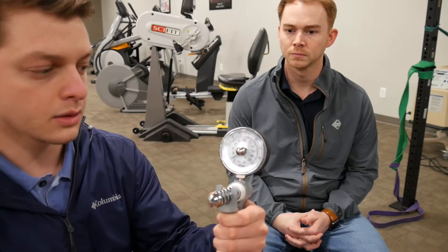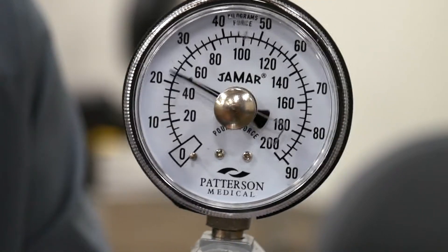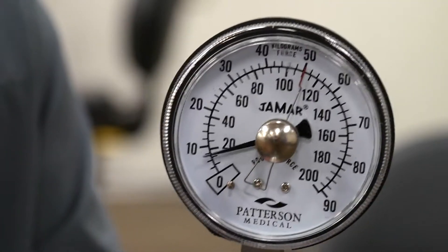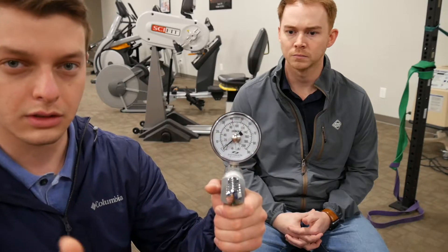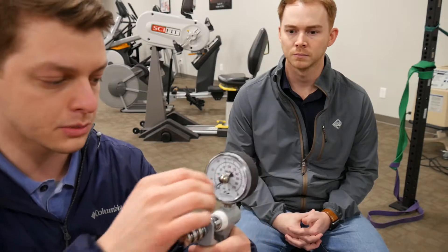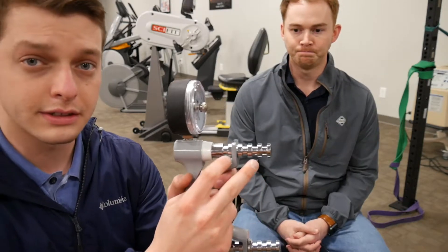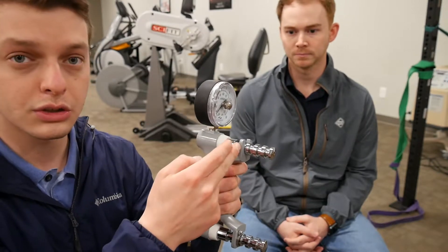When you're measuring someone's strength as they grip and squeeze, the needle moves up. There's a second needle that stays in place so you don't have to worry about memorizing where the number stopped — when the force comes off, the second needle stays in place so you can read the measurement. There are five positions that the handle can be placed in, and 95% of the time we're in position two.